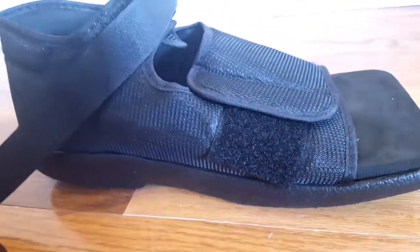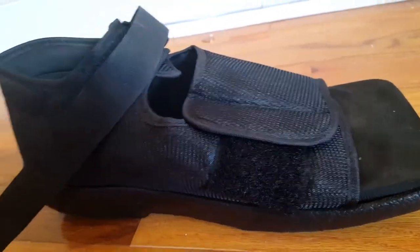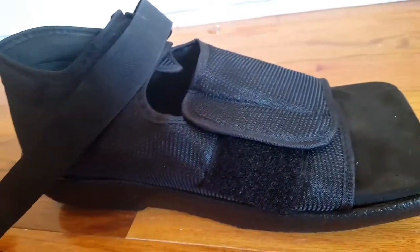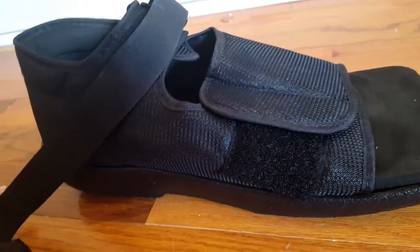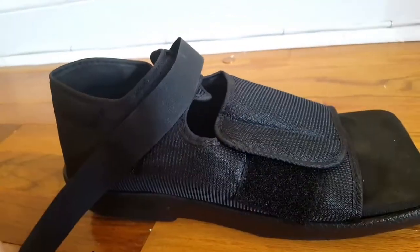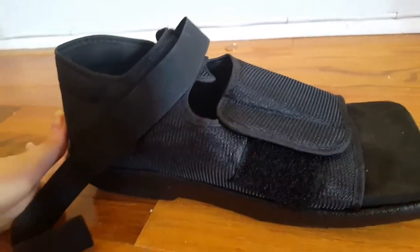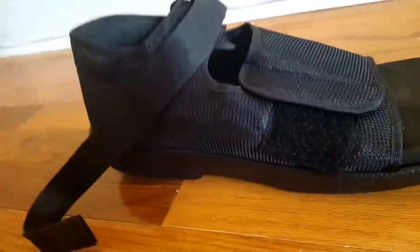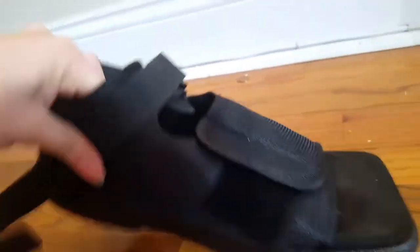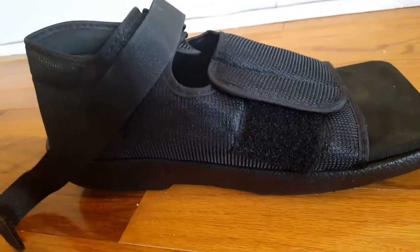I recently fractured my toe — it's quite a long story — but basically the doctor told me I had to wear something that kept my foot flat. They had one there for me to try on but it was too big. It looked something similar to this, but since that one didn't fit they sent me home with a full-on walking boot cast, which was really uncomfortable. So I decided to just order one that looks like this, and this does the trick.